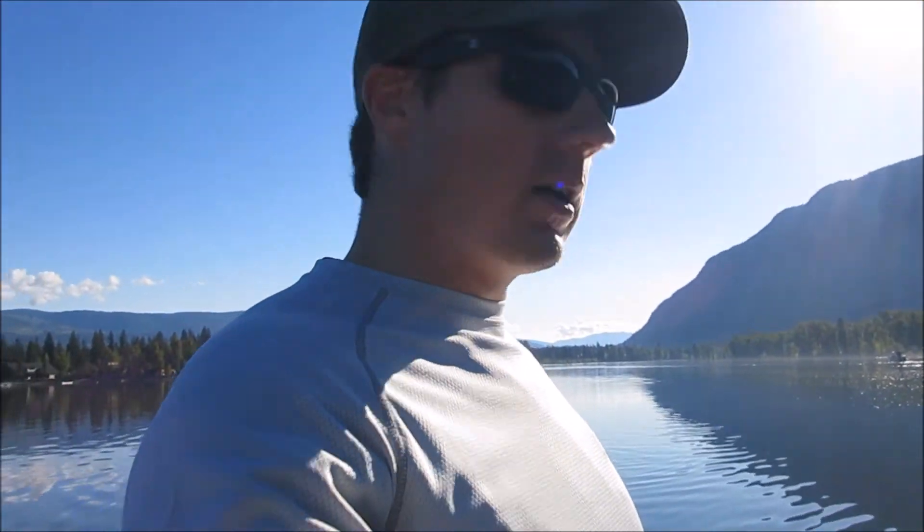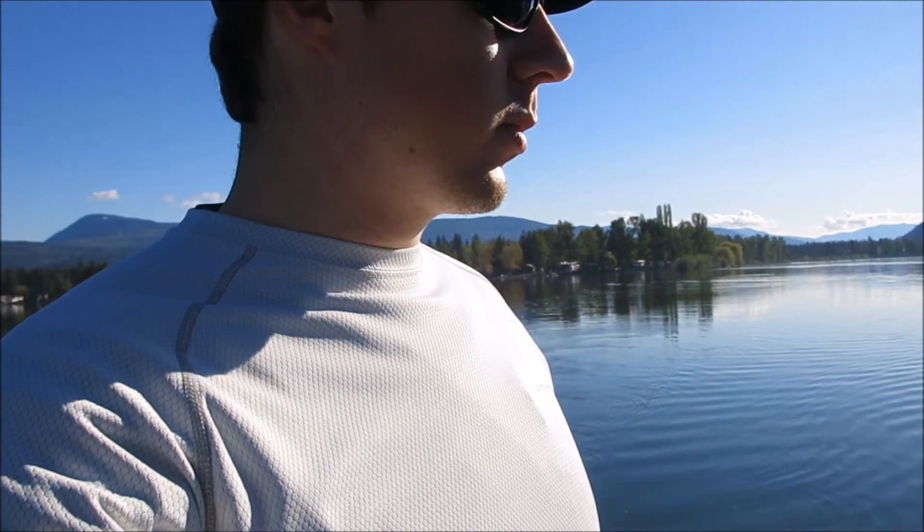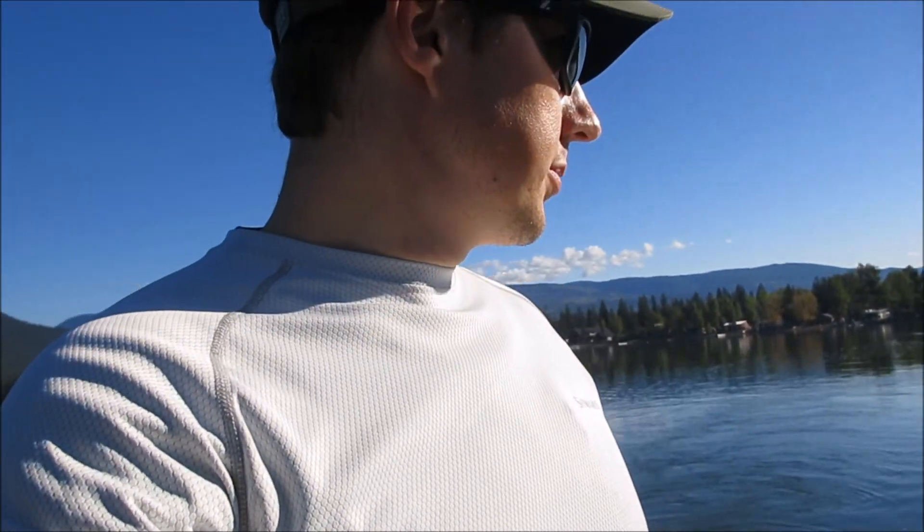So far I got one fish with the rod — it's pretty good, I like the action. It's a pretty sensitive rod but it has enough backbone for the bigger fish, so pretty happy with it so far.